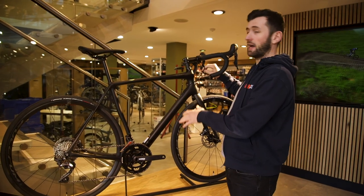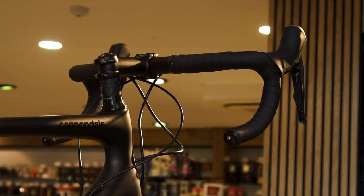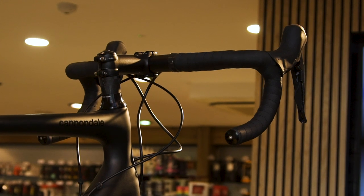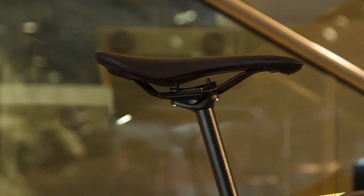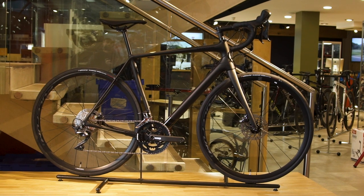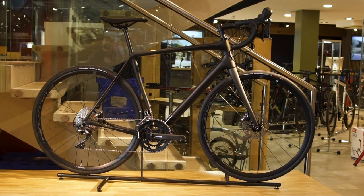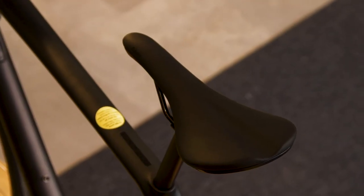The geometry is also much taller in stack, and Cannondale also provides this particular bike with much more headset spacers than other models, giving much more future-proof adjustment as you get more tuned into the bike. The bike also features a slightly smaller 25.4mm diameter seat post to allow more compliance, and paired with the Fabric Scoop saddle it's really a perfect match for longer days on the bike.